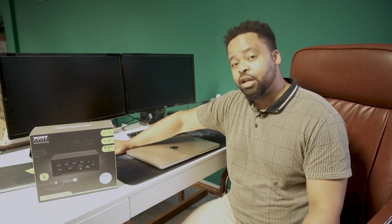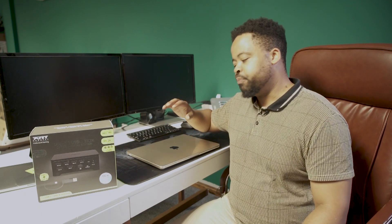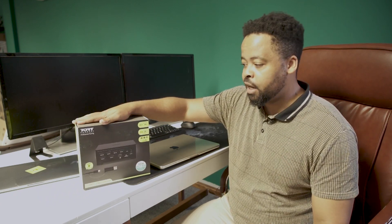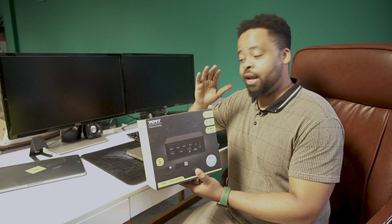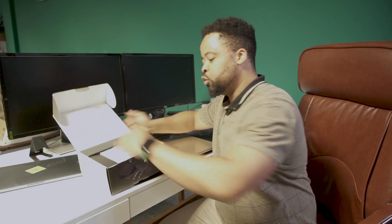I looked everywhere on the market trying to find a docking station that could solve my problem. I called Apple and they will tell you straight out that unfortunately this device does not support two additional screens. But lo and behold, I found an amazing product from PortConnect — the Professional Docking Station. This is the USB-C and USB-A model, which gives you two screens: one can be 2K and one can be 4K. Let's open it and see whether it can really do the business.